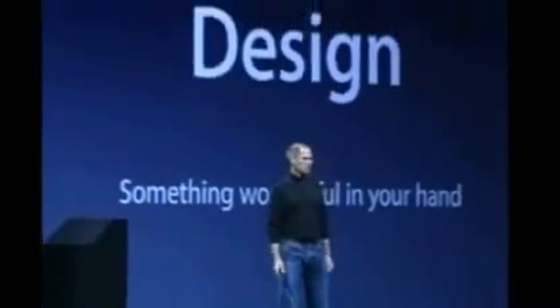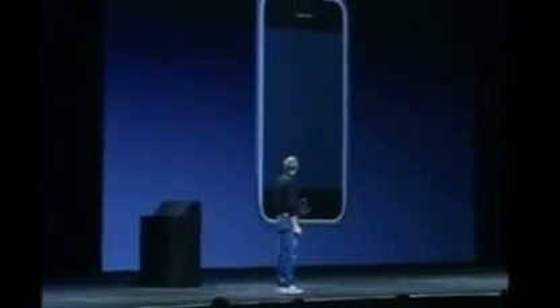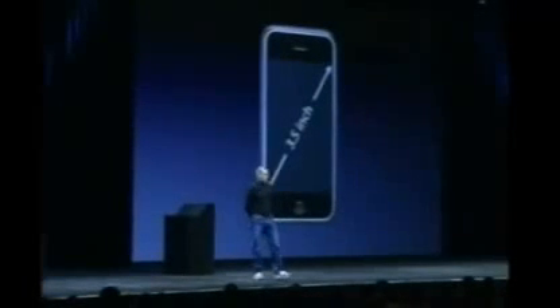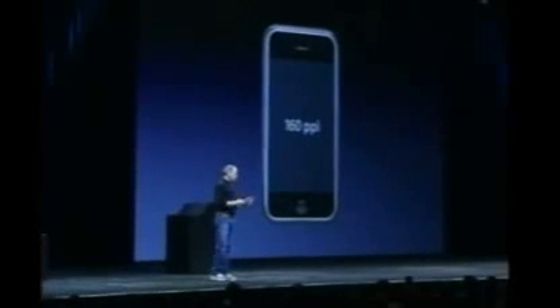You've designed something wonderful for your hands. Just wonderful. And this is what it looks like. It's got a three and a half inch screen on it — it's really big. And it's the highest resolution screen we've ever shipped. It's 160 pixels per inch. Highest we've ever shipped. It's gorgeous.